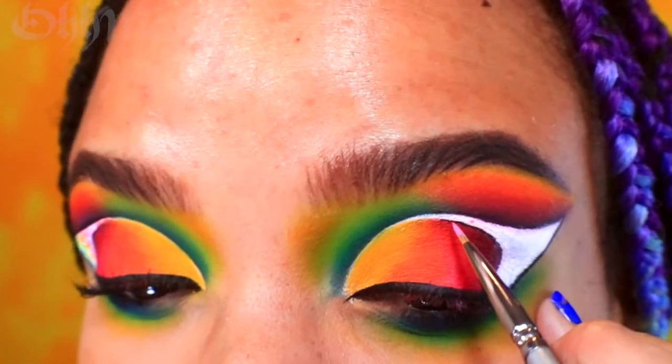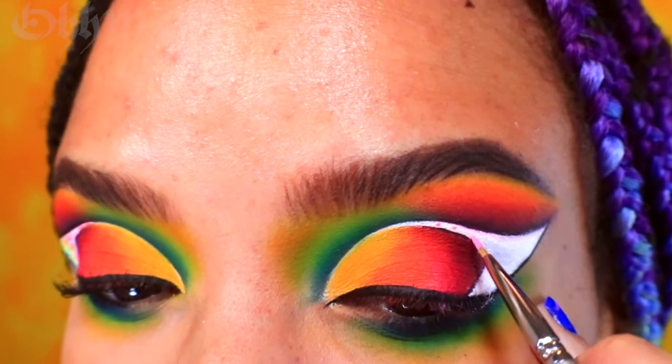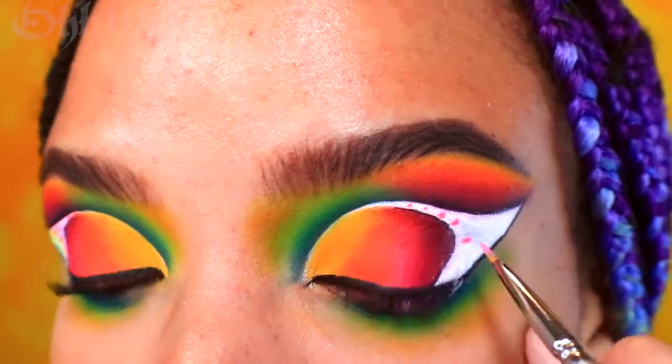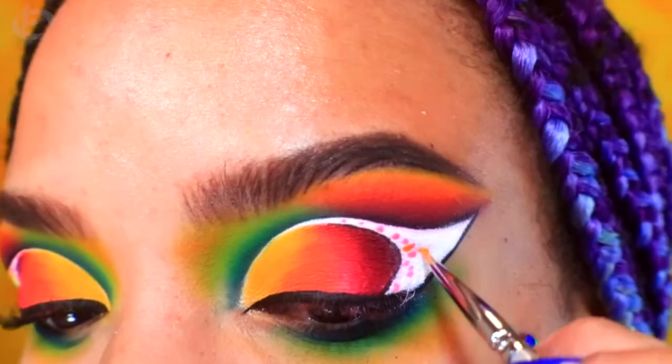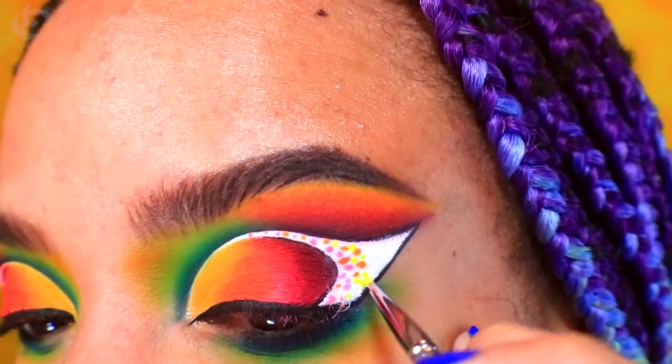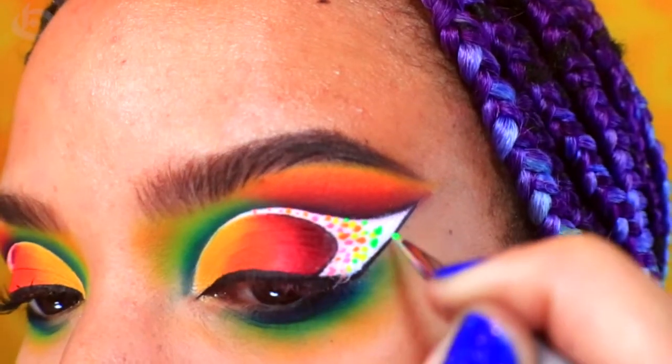Using a precision brush, I'm going to start adding a plethora of colorful dots to the inside of the wing. I am starting with a neon pink water activated eyeliner, then moving on to neon orange, neon yellow, neon green, neon blue, and neon purple.